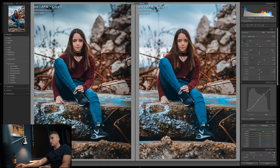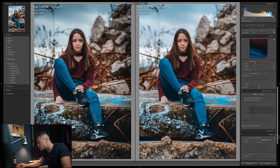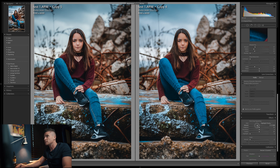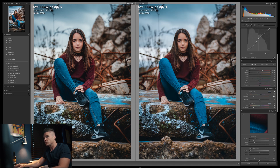Adding a vignette — I never go too crazy with vignettes, just a subtle one to bring more focus to the subject. Flipping back and forth, I think we're pretty much there. Happy with that.